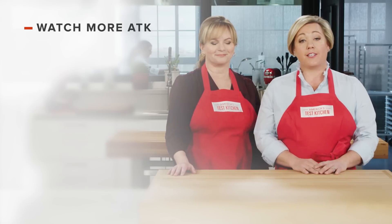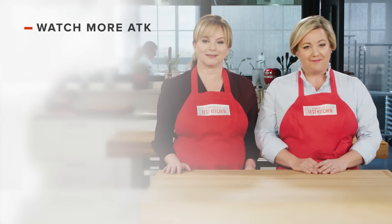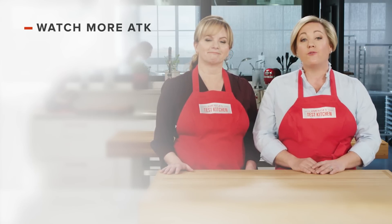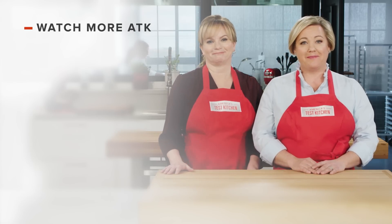Thanks for watching America's Test Kitchen. Leave a comment and let us know which recipes you're excited to make, or just say hello. You can find links to today's recipes and reviews in the video description. Don't forget to subscribe to our channel. See you later.